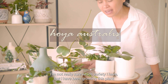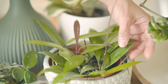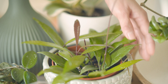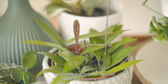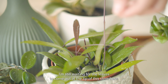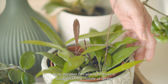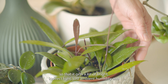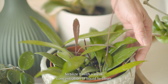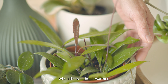Next is this Hoya australis — I'm not really sure which variety I have, but I've been growing this plant for a year now so this is my oldest hoya. The leaves on this plant are thinner compared to the other hoyas, and it's only this year that it started to push out these long stems. I'm still waiting for the leaves to come out at the tip of this stem. The plan this year is to move it outdoors in the middle of spring so that it gets a lot of bright indirect light, just ambient humidity, and fertilize it with a weak concentration of liquid fertilizer when the weather is warmer.